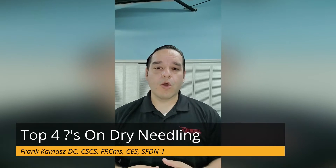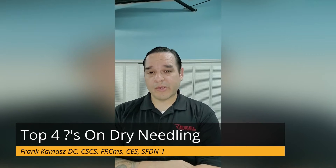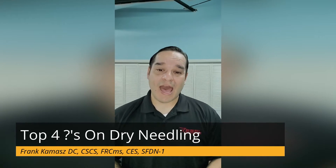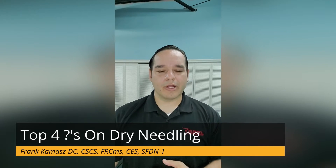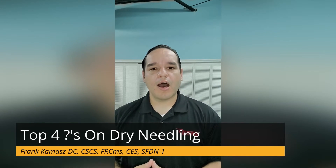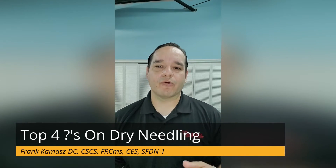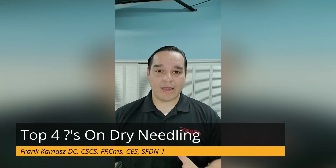Question two: when do you do dry needling? We'll use dry needling on muscles that are really, really tight that won't relax after you stretch or roll them out. If you have a strained or sprain type of injury, like you pulled something while working out in the gym, running, playing with your kids, or training, that's when we use dry needling. If you have pain, whether it's brand new or chronic pain from old injuries, we'll use dry needling to modulate your pain and help you feel better.